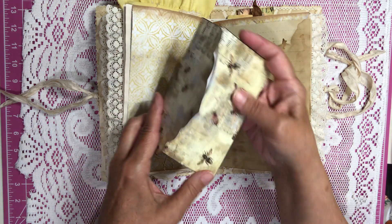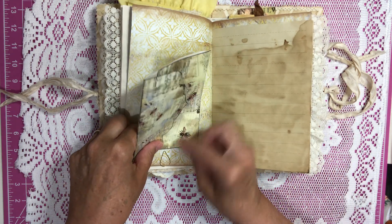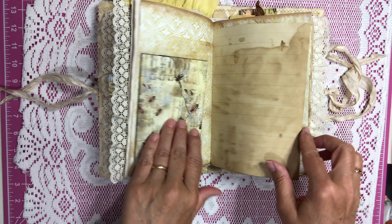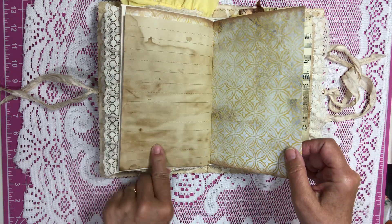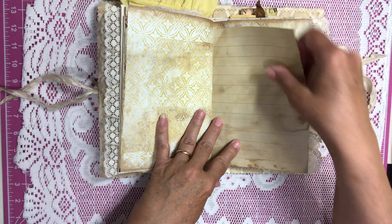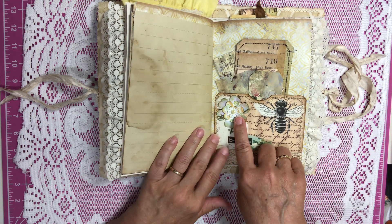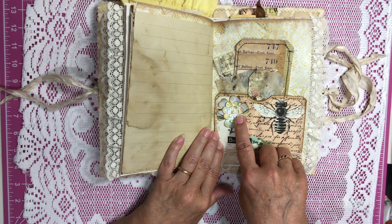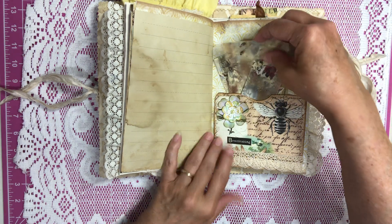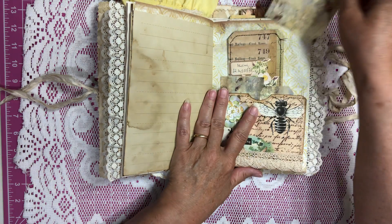This is one of the envelopes that came with the kit and I just left it open for journaling — it hooks right onto this tag here. Some coffee dyed school paper here in the middle of the signature. More school paper, and this is a little bee pocket with one of either Char's or Timeless Crochet for Use flowers. It has some little tags, another larger tag, and a journaling card that came with the kit.